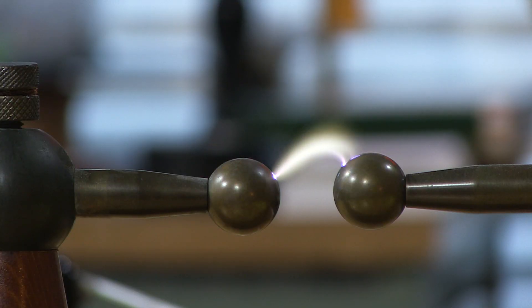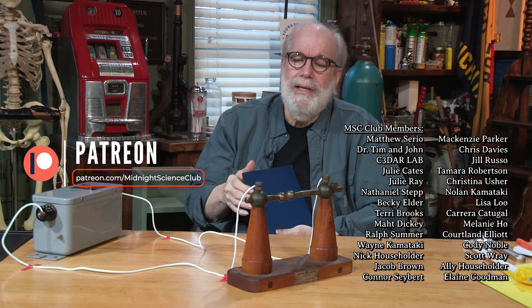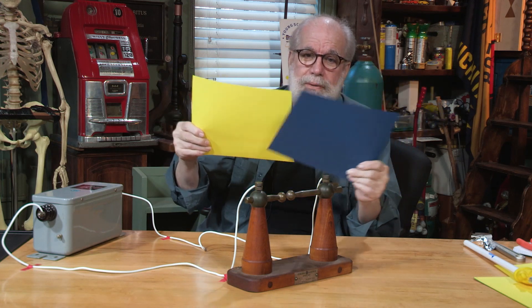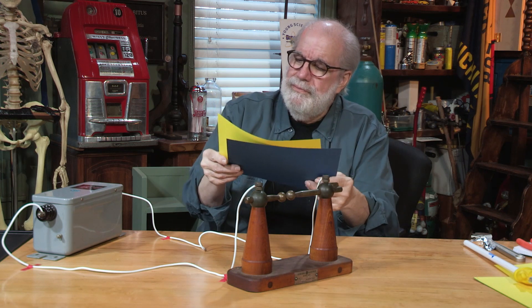I want to thank you for stopping by and sharing the excitement with us here at Midnight Science Club. You're always welcome, whether or not you're a Patreon member — but our Patreon members are especially welcome, and everybody is welcome here. If you really do like what we do, you can subscribe to Midnight Science Club. You'll see us on YouTube, TikTok, and Instagram. The motto here at Midnight Science Club is fire good, and this is like a little bitty fire. Really good.